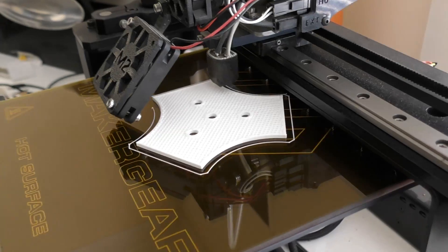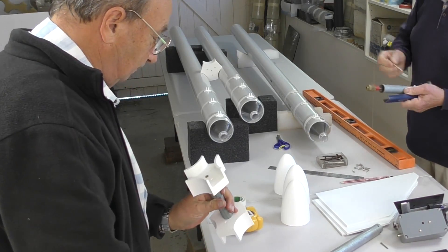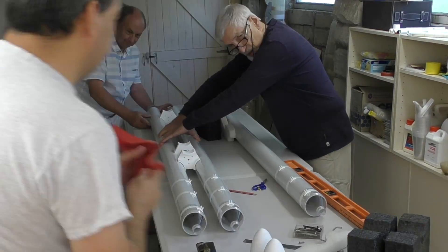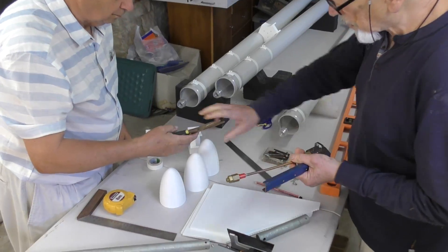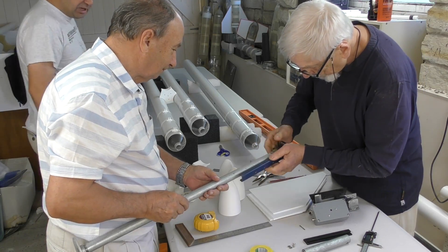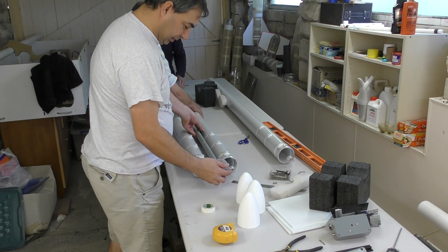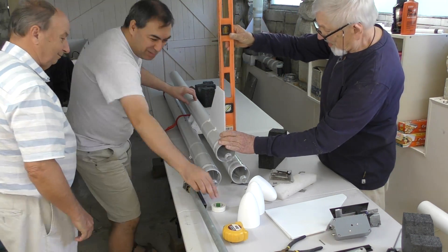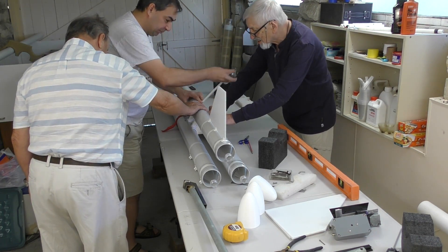Next, we printed up a set of spacers to hold the booster segments apart. The actual final spacers will be very different to these as you'll see in future videos — these were just designed to hold the mock-up together so they could also be taped to the pipes. Here we're setting up the actual release head so that we can get the correct position of the spacers. Two of the spacers represent the staging mechanism and are being taped in exactly the right place where the release mechanism will be.